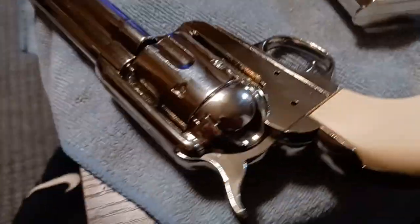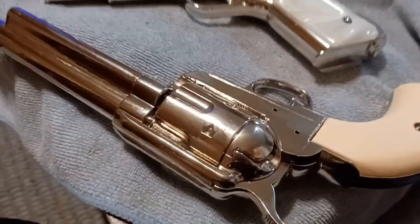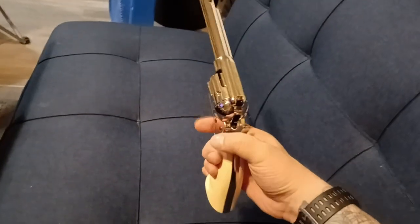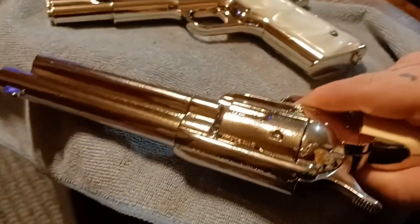That turned out pretty good. This one — the Colt Peacemaker — I'm gonna leave stock. I just like playing with it and doing the old spin with them. I've never done that stuff before so it's kind of new to me.